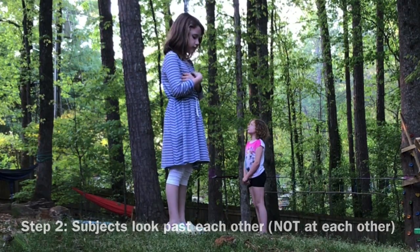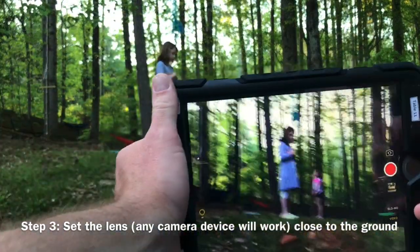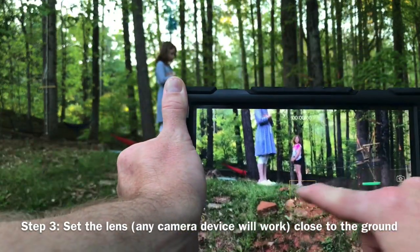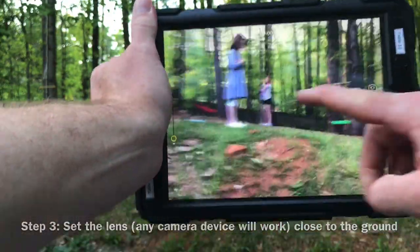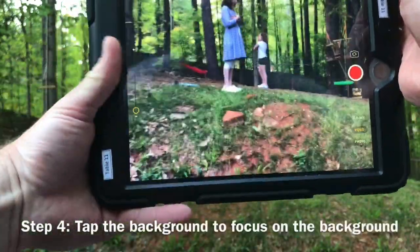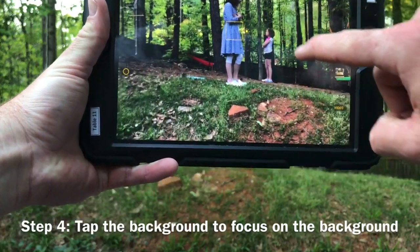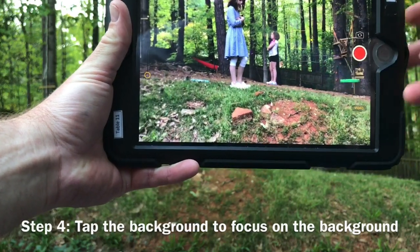So what we're going to do is I'm going to show you how to take a picture of that with your device. The trick is you have to get as low as possible so their feet are across from each other. And you'll notice they're not really looking at each other — they're looking past each other. And then the last thing is you don't want to focus here; you want to tap on the background. You want to tap back here — it just looks better when you're focused back there.